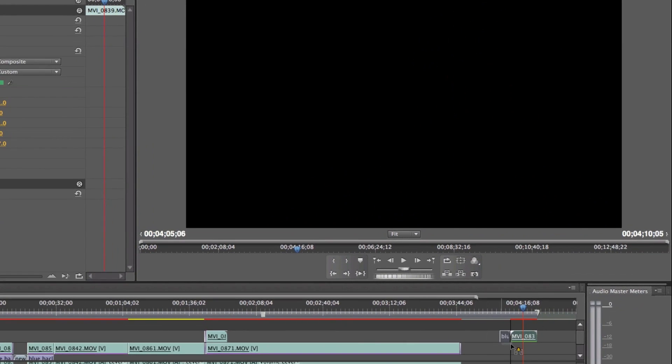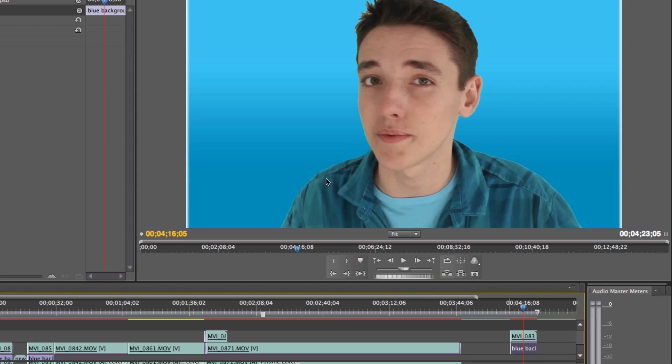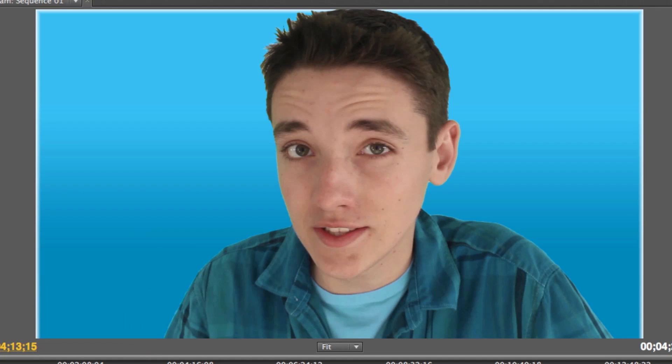Now if we take our background, you're going to notice that it looks pretty darn good. So now we're good to go — we can stick any background behind you. I suggest using blue or something similar because it does look a lot better in these colors.